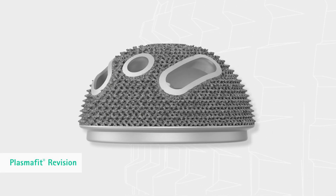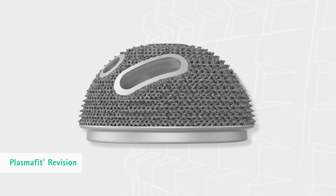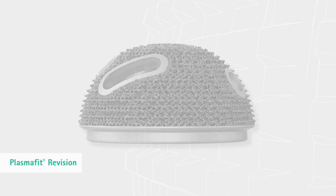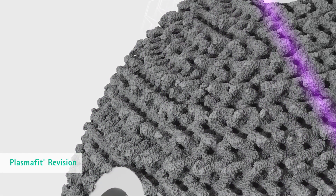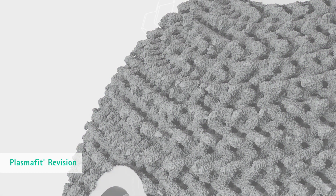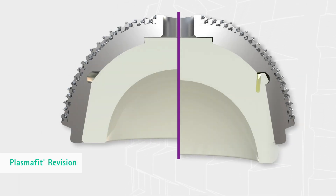Based on the properties of the materials and instruments, PlasmaFit revision has joined the family and continues the system concept. Its additive titanium surface is manufactured by a laser sintering process. Various Vitaline bearing options are available, including special revision liners.